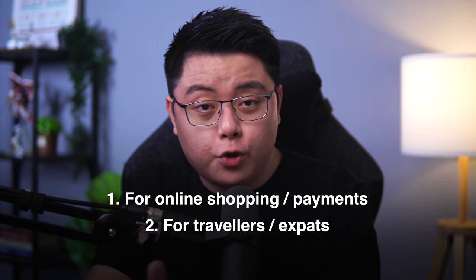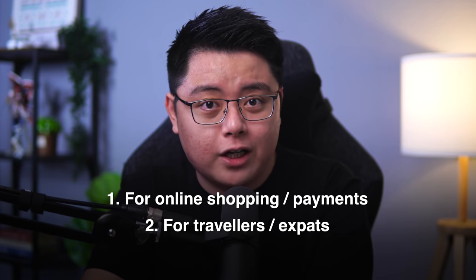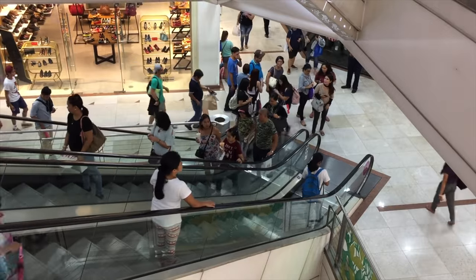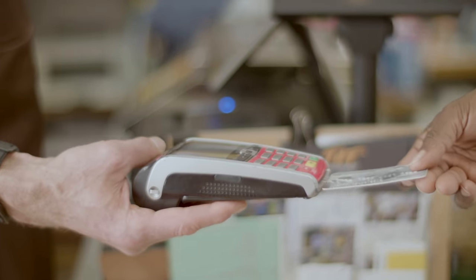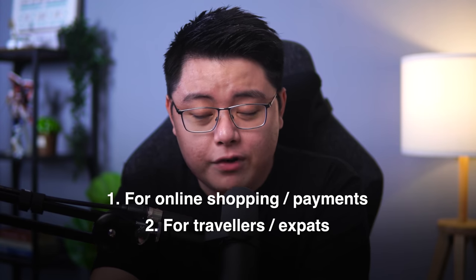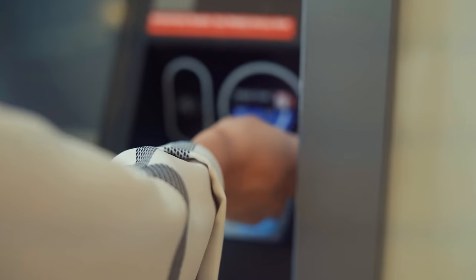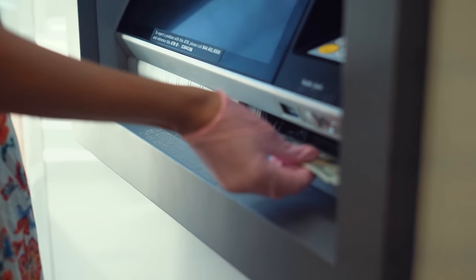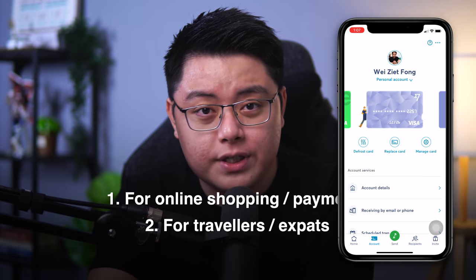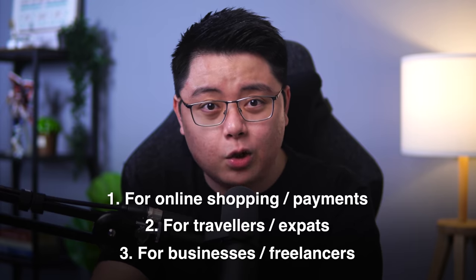Second, this card is great for travelers. When you travel abroad, the Wise card lets you spend and swipe without worrying too much about how much cash you have on hand — as long as Visa is accepted. And even if you run out of cash, this card can also be used to withdraw money from ATMs in more than 200 countries with a very small fee. Plus, if you ever lose your Wise card, you can instantly freeze it at the click of a button in the Wise app.